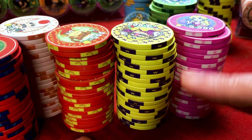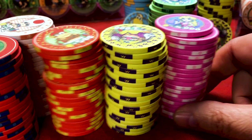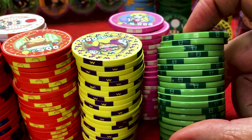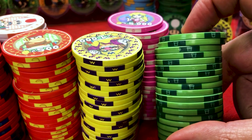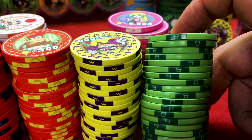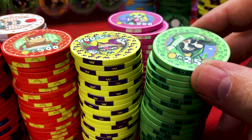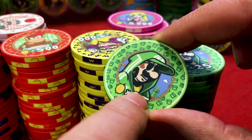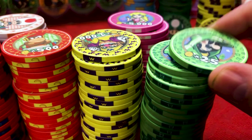This is crazy — the Luigi one looks like there's a little green pipe. The green pipes you go in and out of when you're playing Super Mario — you can see the pipe in the background. Every time I look at these chips I see a different detail. Just amazing, just outstanding.